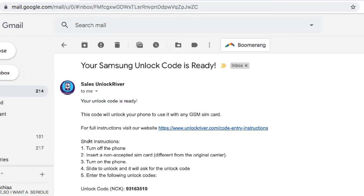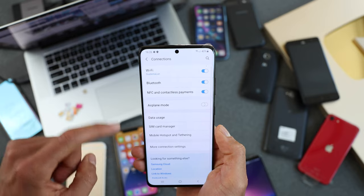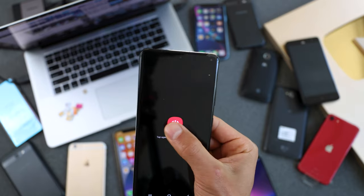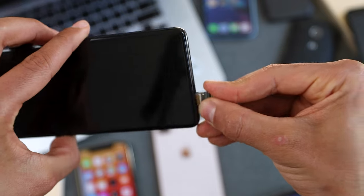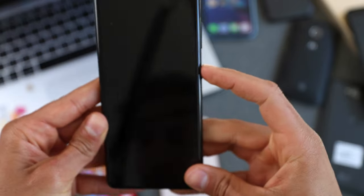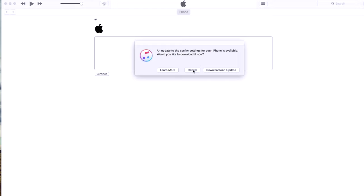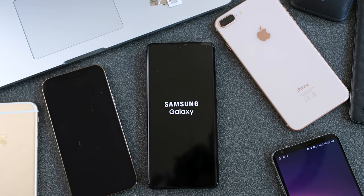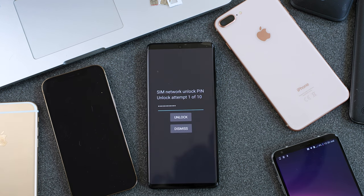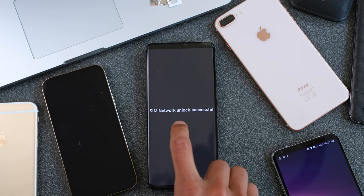It is recommended not to leave a lot of time between receiving the email and activating the unlock. Make sure you're connected to Wi-Fi, then power off the device and insert the SIM card — it can be any GSM SIM card, ideally different from the original carrier to test if the unlock works. For iPhone users, simply connect to Wi-Fi or your computer and the unlock should activate. For Android users, I'll show you two methods.